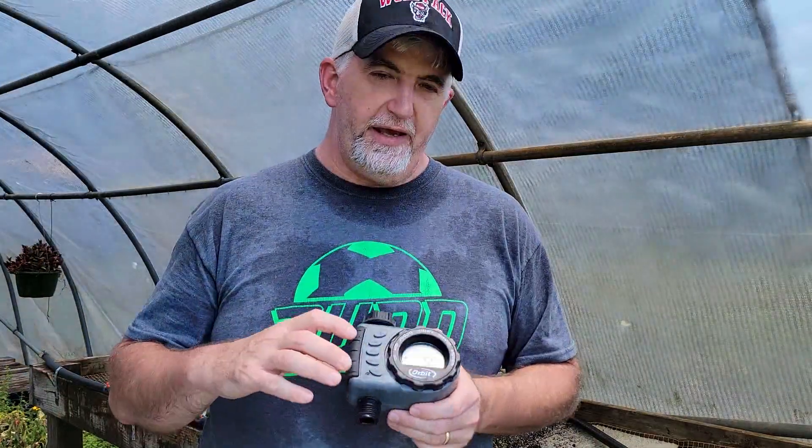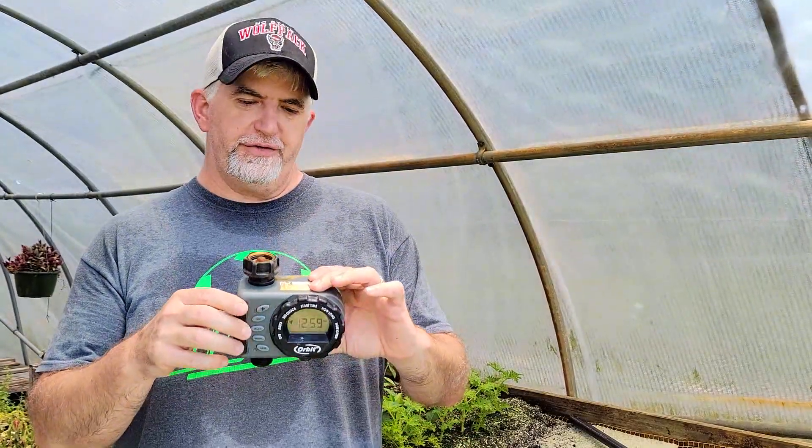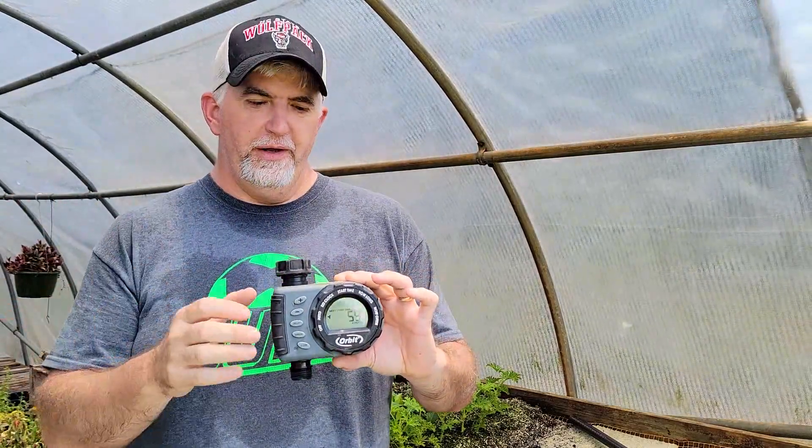Finally, you're going to need something with a timer on it to turn the water off and on. You can get various models — more expensive or cheaper. The one I got is $30 and it comes on every hour. You can set it for one minute, two minutes, whatever duration you want. You will need a timer to make sure you're getting moisture to your plants periodically.